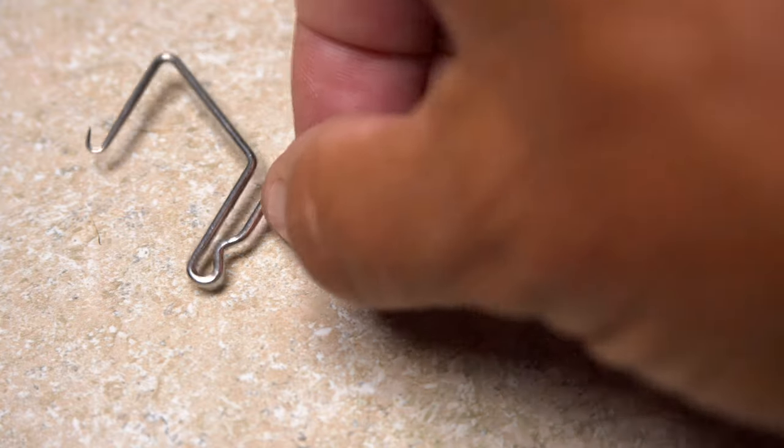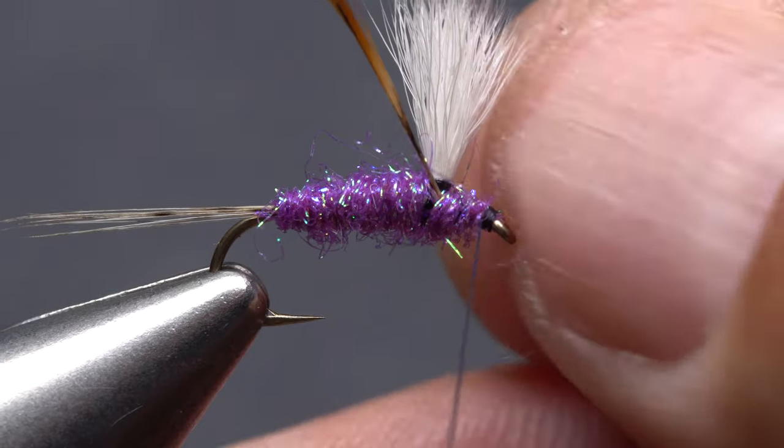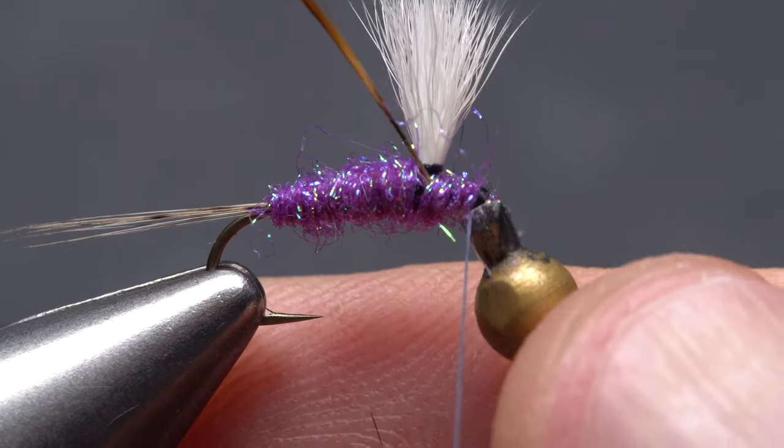Get hold of your whip finish tool and use it to complete a four or five turn whip finish, seat the knot well, and snip your tying thread free.